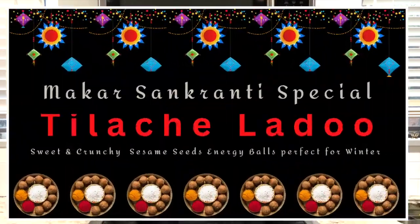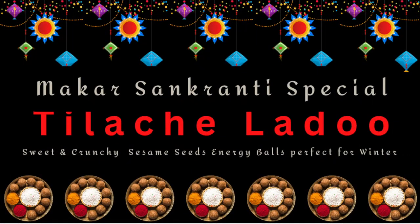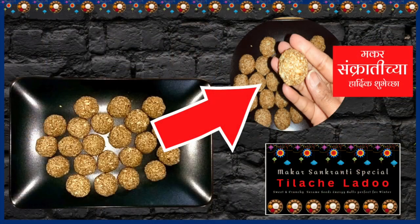Hi friends, this is Ditti and welcome to my channel LifeAdmin365 and welcome to today's video. Makar Sankranti is right around the corner and what better way to celebrate it than make some Tilsate Ladu. So come join with me as I share my go-to recipe for making Tilsate Ladu.